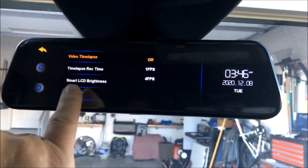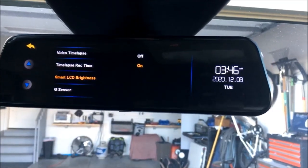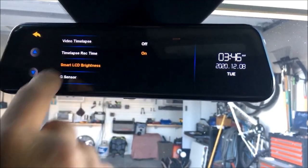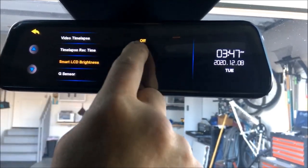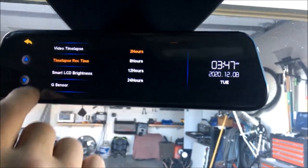It's got a G-sensor right there. It's got a smart LCD brightness, so if I turn this on it's going to automatically adjust the brightness for time of day. You can turn that off and adjust the brightness manually if you want — you can see how it just faded away and went dark.